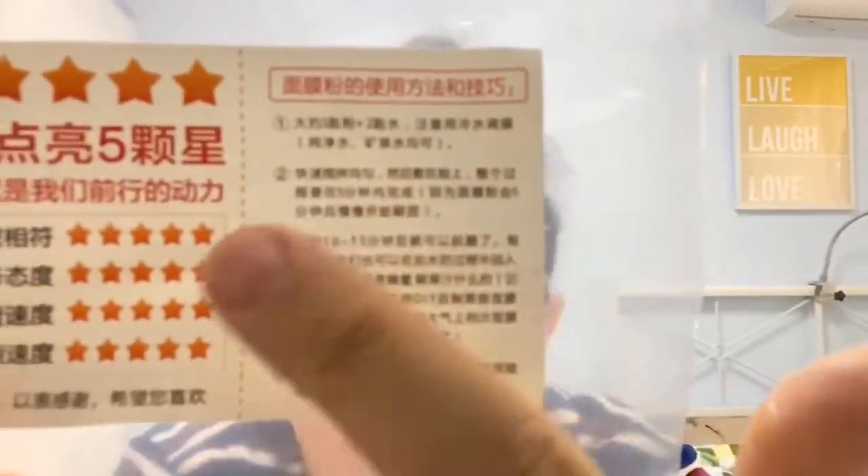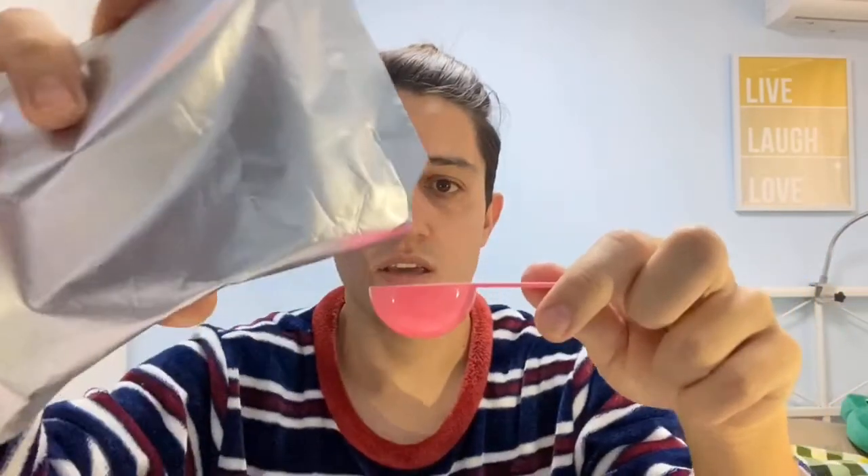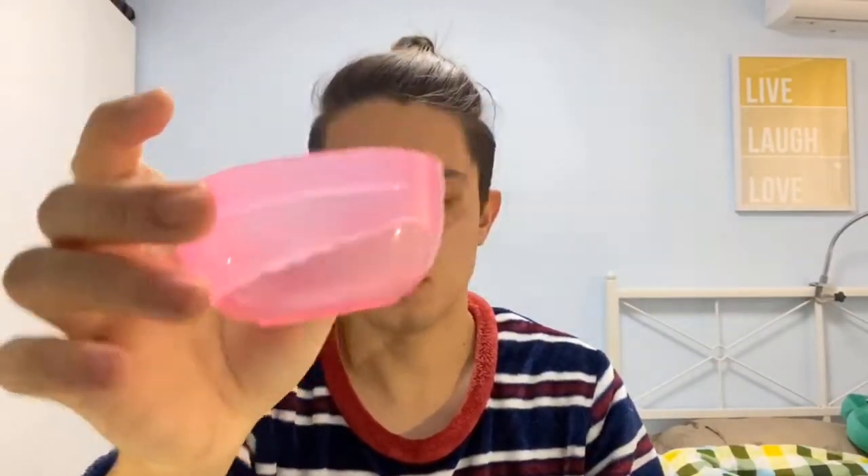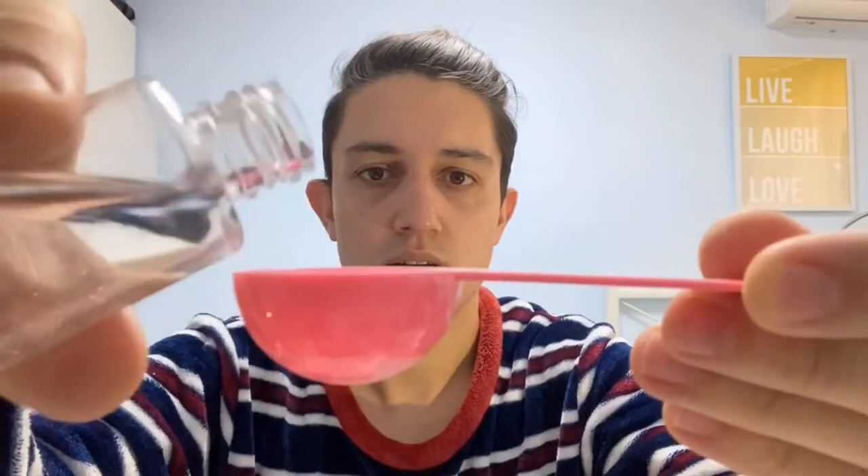The instructions say that you need to apply three spoons of the powder and one spoon of water. So with this kind of spoon, we add one, two, and the last one — three spoons of powder. And now one spoon of water. I feel like I'm in a laboratory!